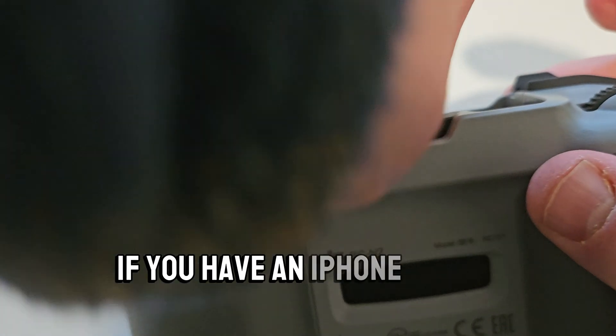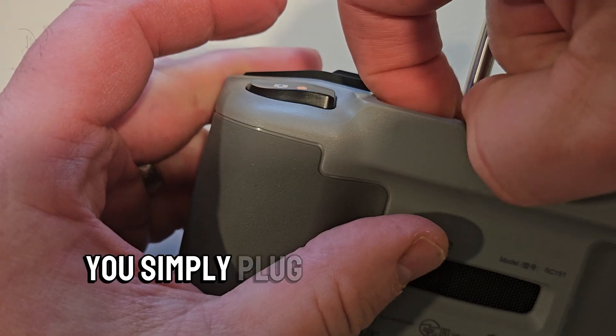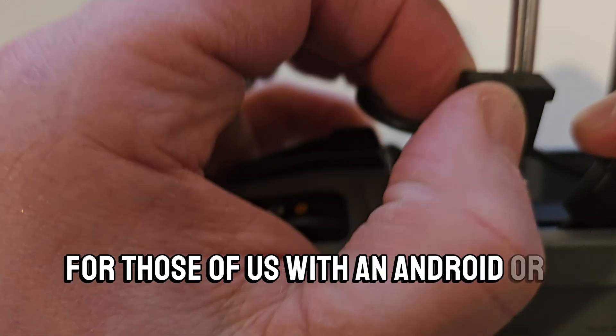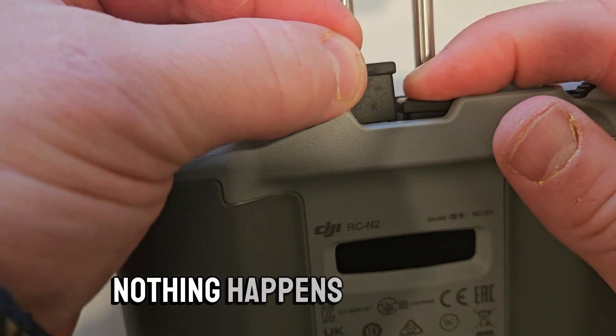If you have an iPhone with a lightning cable, you probably aren't having any issues. You simply plug in the lightning connector and you're good to go. But problems arise for those of us with an Android or an iPhone that use USB-C. When you plug the USB-C cord in, nothing happens.